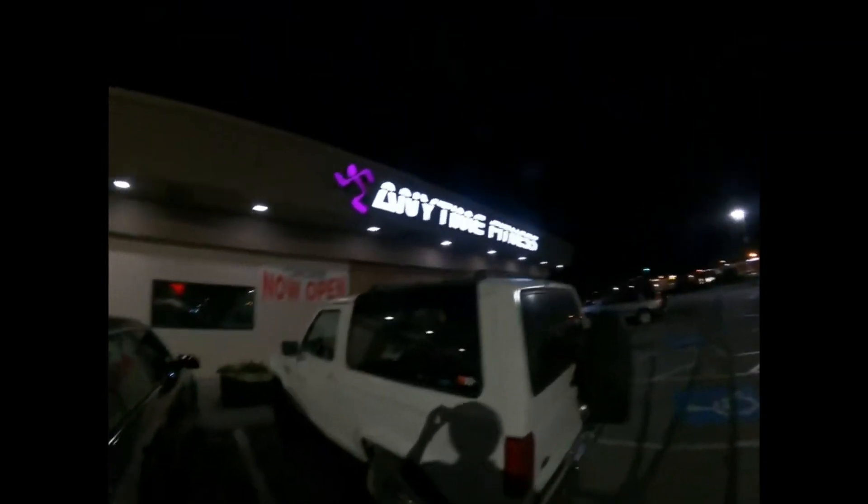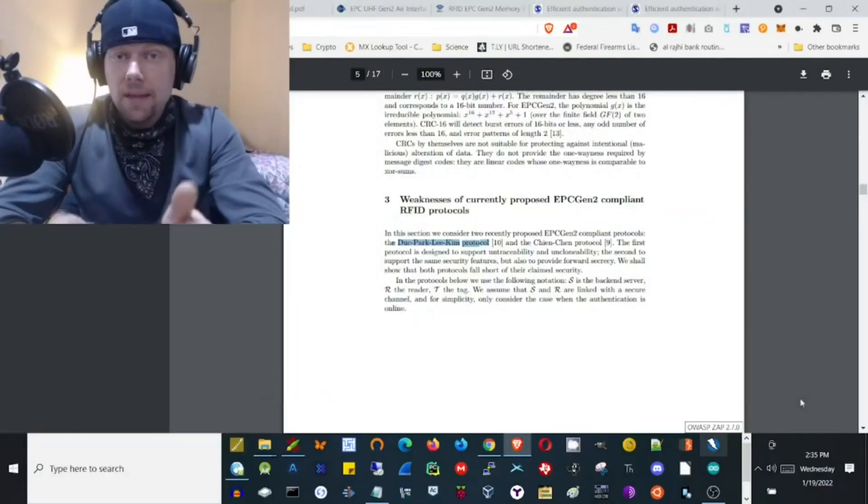Here we are at Anytime Fitness, and this is our cloned RFID key. Voila! And there you have it!